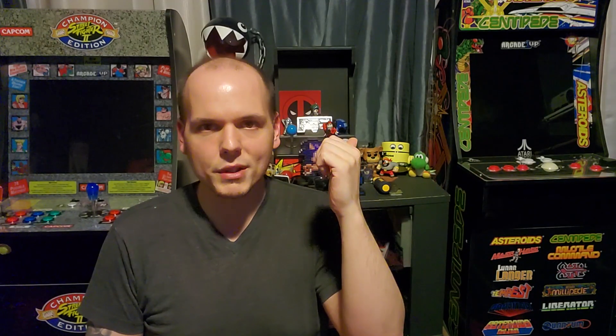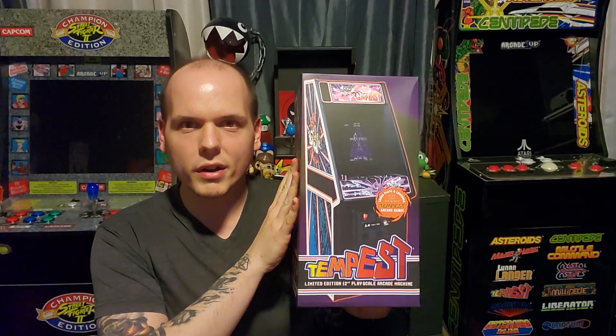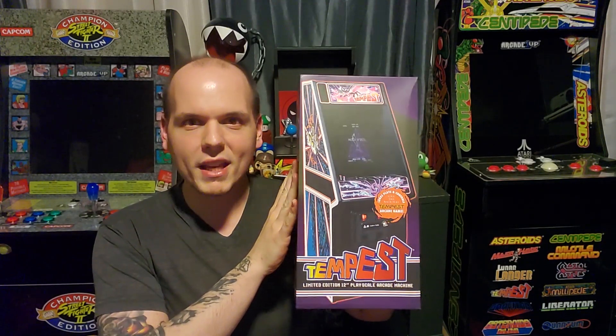I was disappointed with Arcade1Up's offerings in particular, since their 3/4 scale units suffer from ridiculous compromises in terms of quality, considering how much they expect us to pay for their products. The good folks at New Wave Toys were kind enough to send me a review unit of one of their 1.6 scale Replicade machines, and their promise is a welcome one: accurate controls and design paired with a high resolution screen and real wood construction. Stick around and we'll check it out after the break.